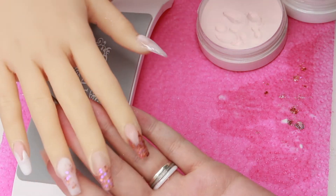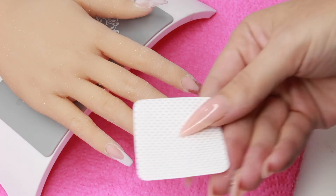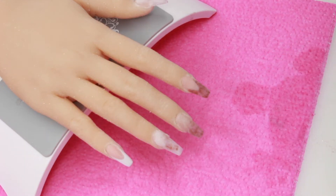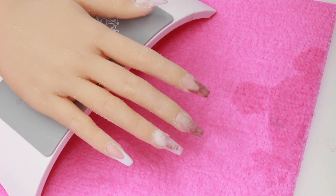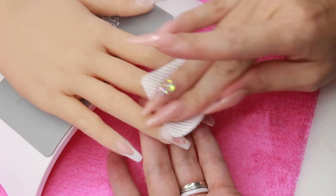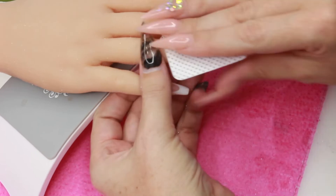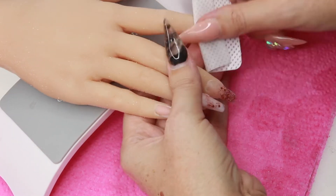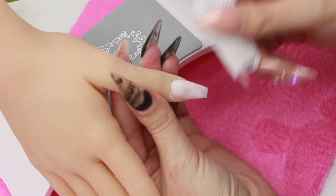I'm absolutely gutted because somehow I lost the video of the filing — I'm really sorry, but I will do another video on the filing. All I'm going to do here is go in with a lint-free wipe and clean Susie's hand from all the dust and remove the dust from each nail so there's none on there when I want to apply my top coats.